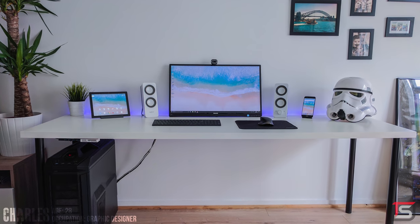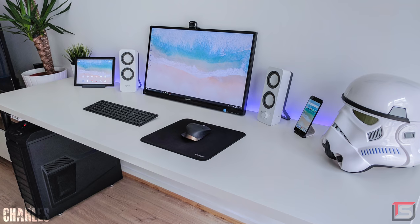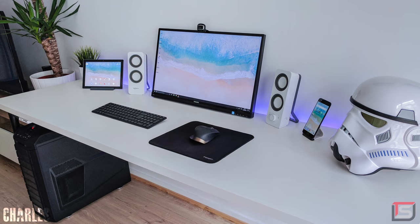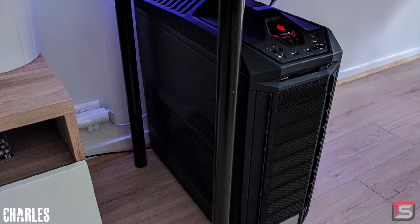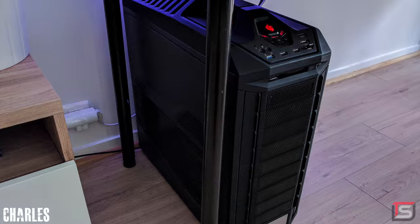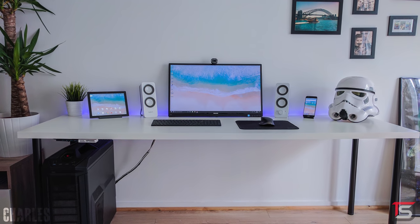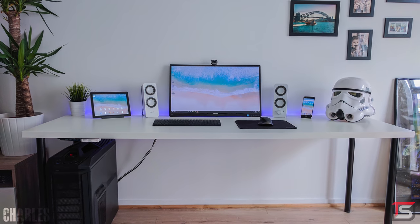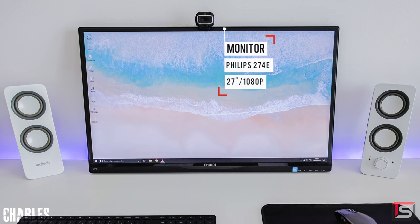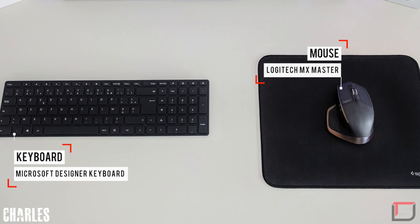Coming all the way from France, we got Charles and his setup used for graphic design, motion design, and of course gaming. When I first looked at the pictures, I assumed Charles was an Apple man rocking a MacBook, but it turns out he's part of the PC Master Race with a custom-built rig underneath his desk packing the 4690K and an MSI GTX 1080 Ti — very nice specs. The desk is from Ikea, the popular Linman tabletop, and on it there's a nice contrasty white and black theme. He's using a 27-inch Philips monitor flanked by two white speakers from Logitech, and he went with wireless peripherals, which is interesting since this setup is also used for gaming.